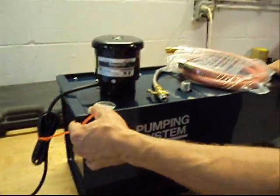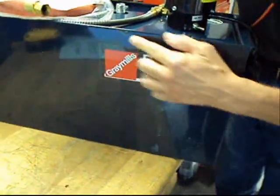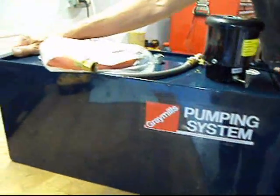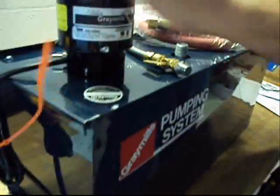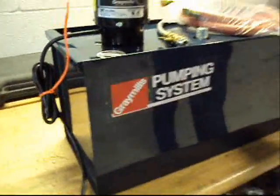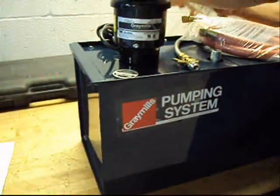Now, it came to us as a customer return because it has some very slight shipping damage — you can see some box scuffs on it here, and they wanted it all nice and pretty. There's a little bit of a nick on top of the motor here, on the motor cover. I really just don't see anything else, so this is what we've got.